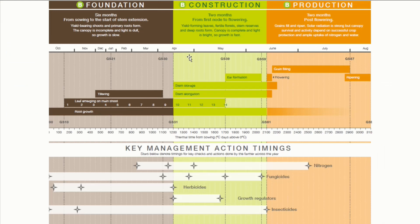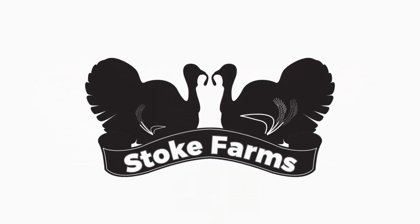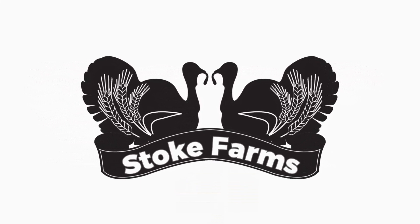T1 is the first fungicide for controlling septoria, which is considered the fungal disease with the greatest effect on yield. However, considering our wheat is sitting at growth stage 30 as of Sunday the 18th of April, the end-of-April date for T1 seems very unlikely. Unless we get some warmer weather soon, our wheat is a good 10 days behind schedule at the moment.